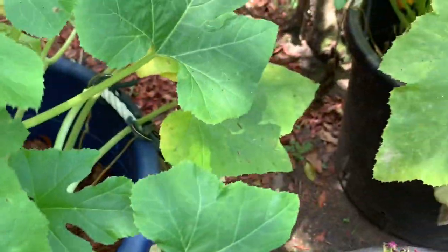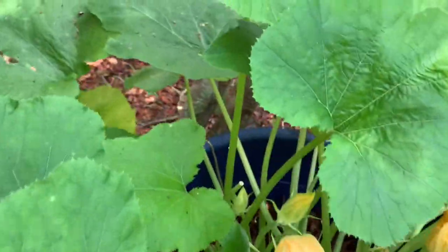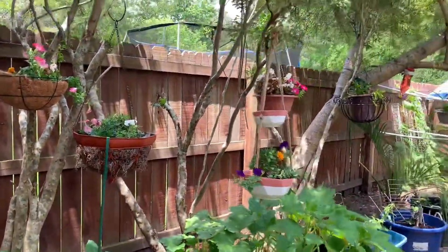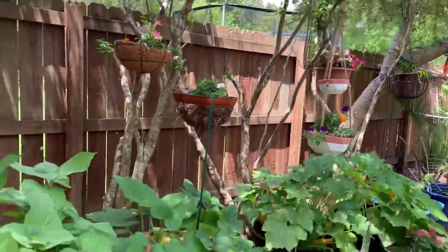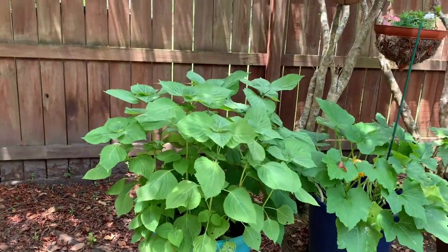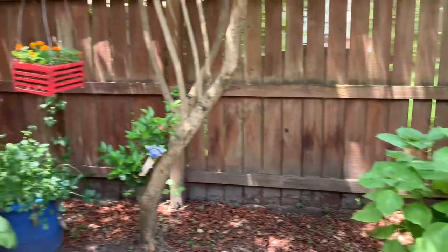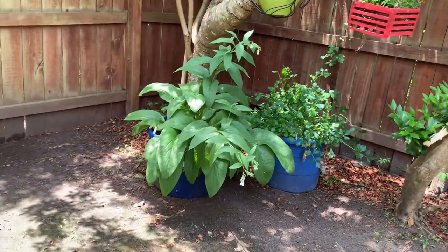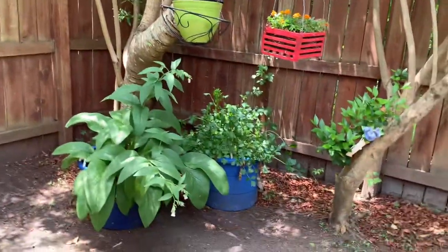I also have the flowers that I planted in the basket up there. I also have some water in one of those baskets up there, because from what I understand, you need to put out some water to draw pollinators as well. Yes, I am very well pleased with my garden.